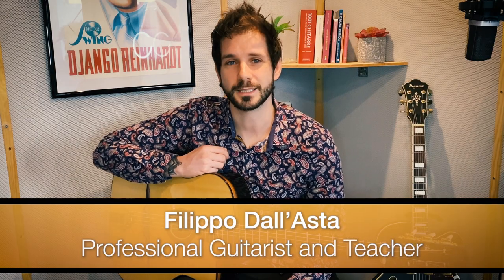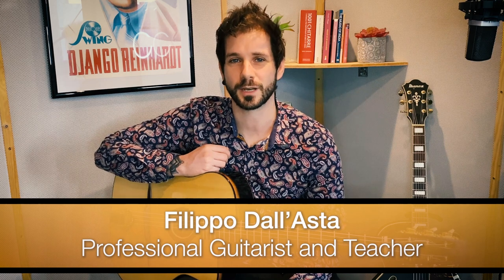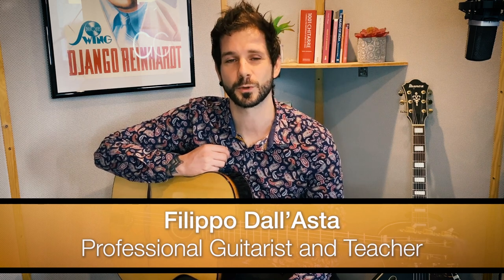Hello and welcome. My name is Filippo Dallasta and I'd like to invite you to a free trial of my Gypsy Jazz guitar makeover coaching course.